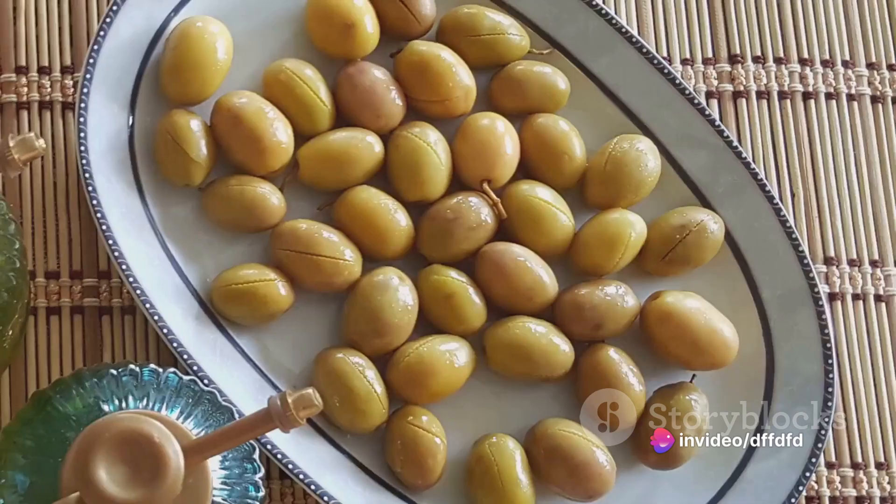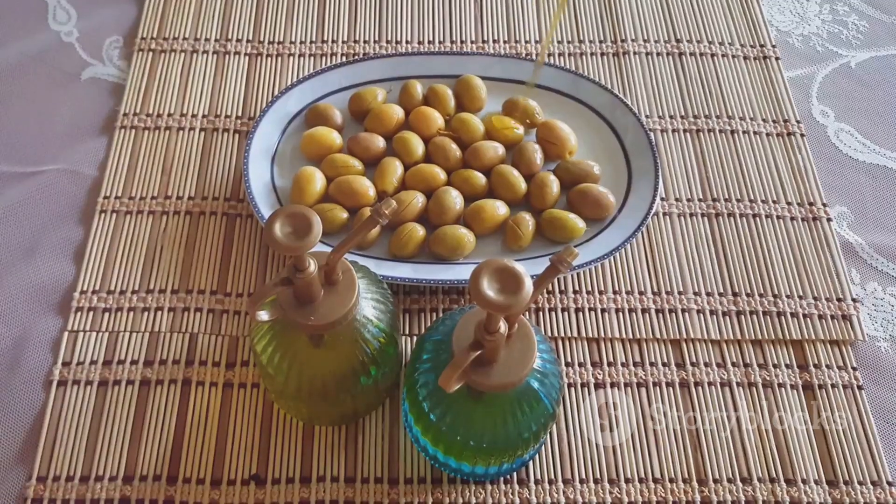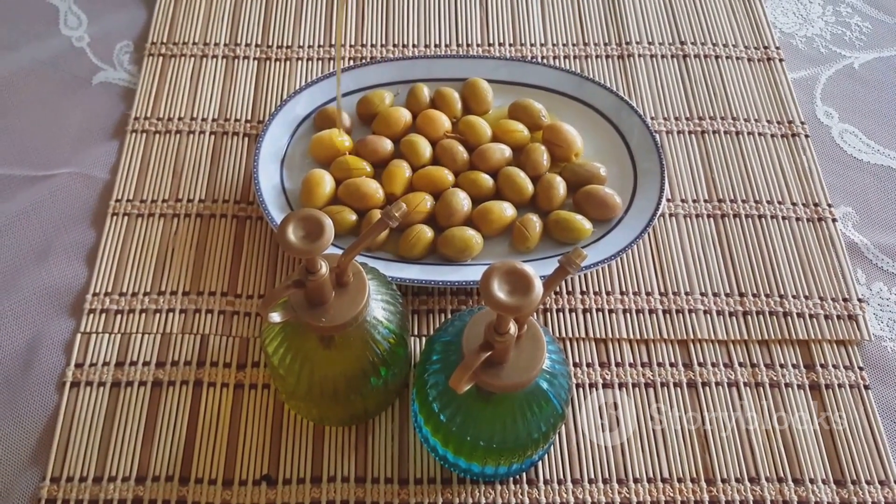Next, add in your pitted green olives. Stir them around to coat them in the anchovy and garlic mixture. Allow them to heat through, which should take about two minutes.